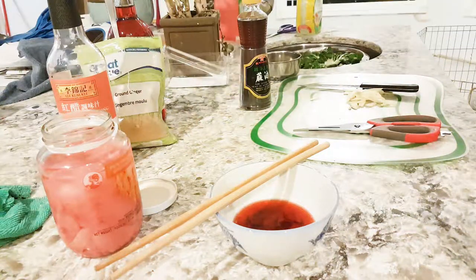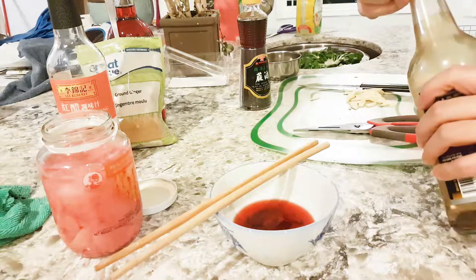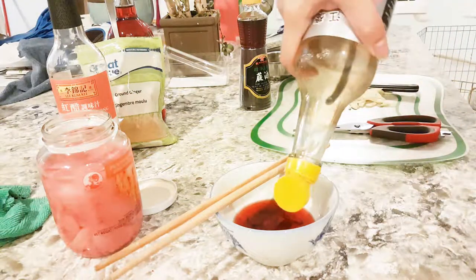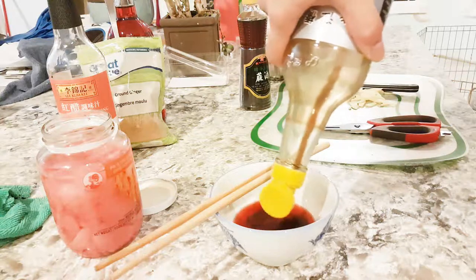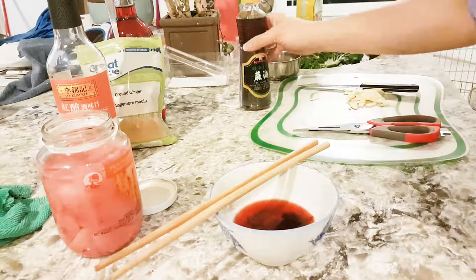Alright, and then you use some light soy sauce — which I'm also running low on, but that's okay — put the rest of it in there, and some sesame oil.